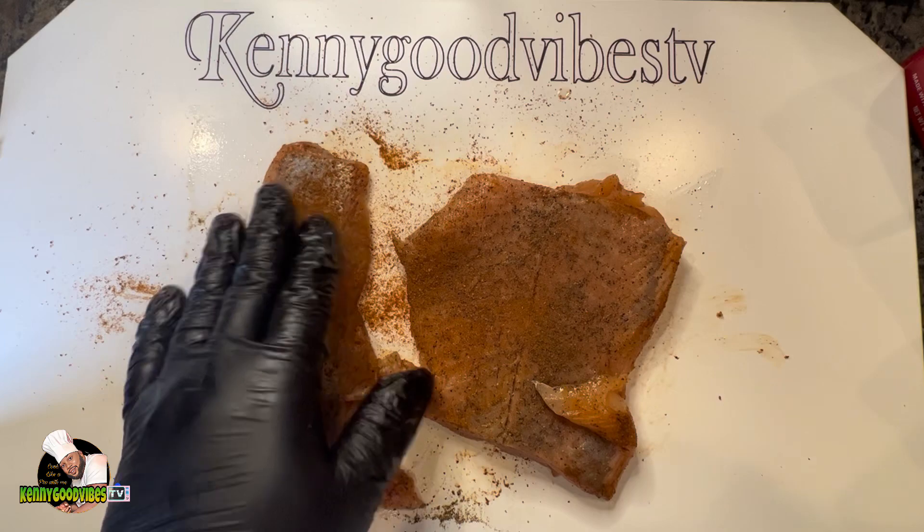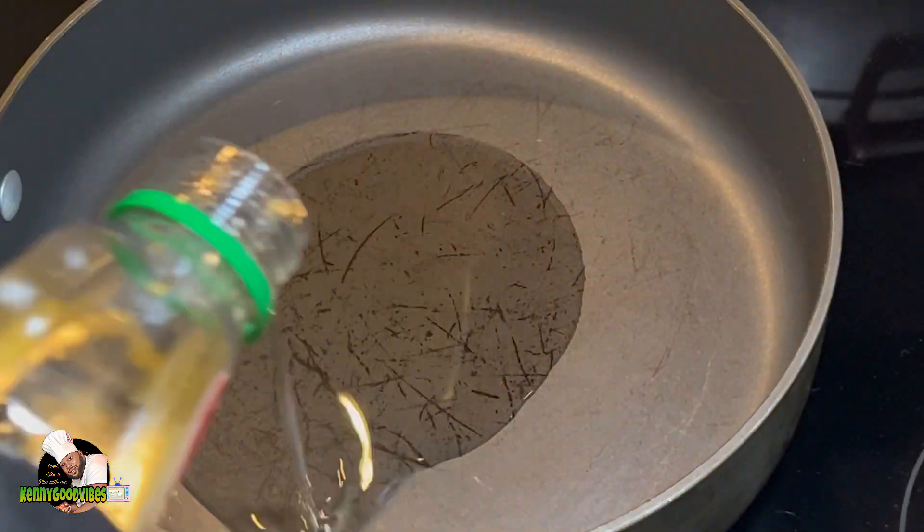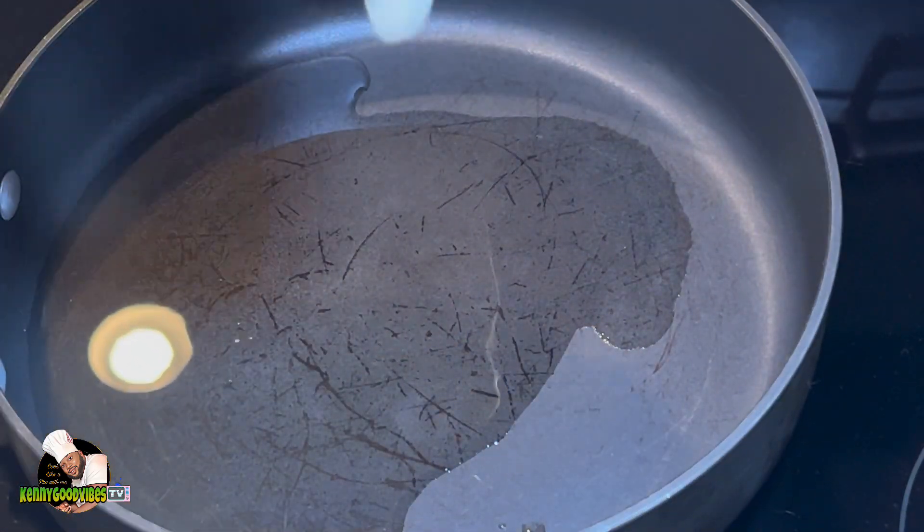Seafood seasoning, just the same. I want to put some oil, and while that oil is getting heated I'm gonna go ahead and drop a piece of garlic.